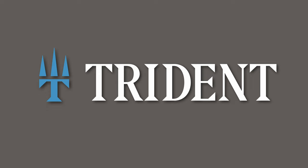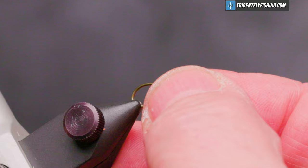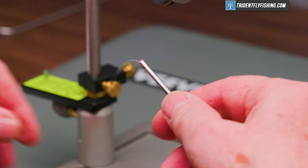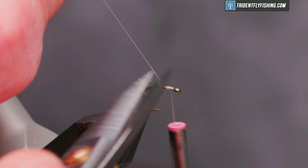Here's the fly in the vise. The hook we have in the vise is a TMC 2488H — this is the heavy version of that hook. This fly should be fished right down on the bottom. The thread we're going to use today is Danville's Flymaster 6-0 in the color white. We'll start our thread right behind the hook eye.